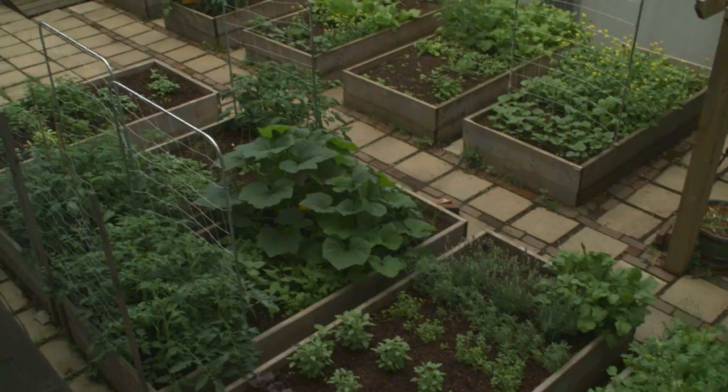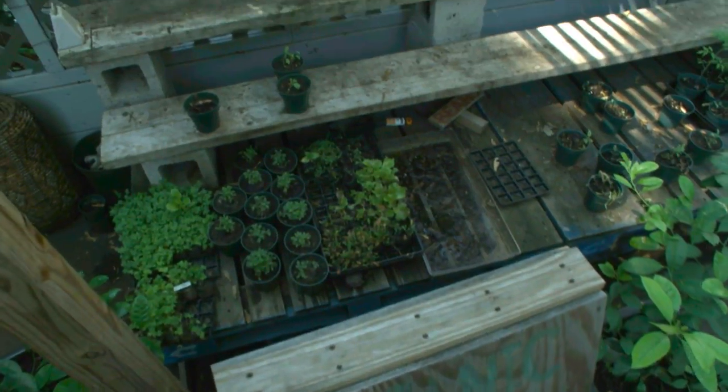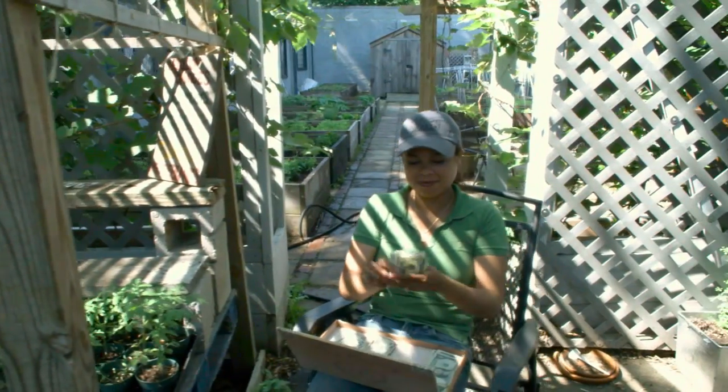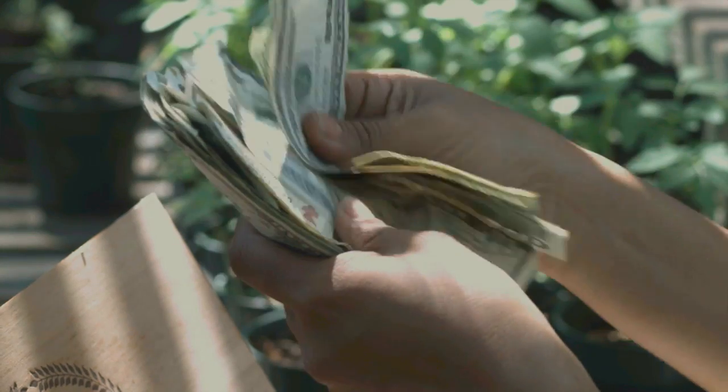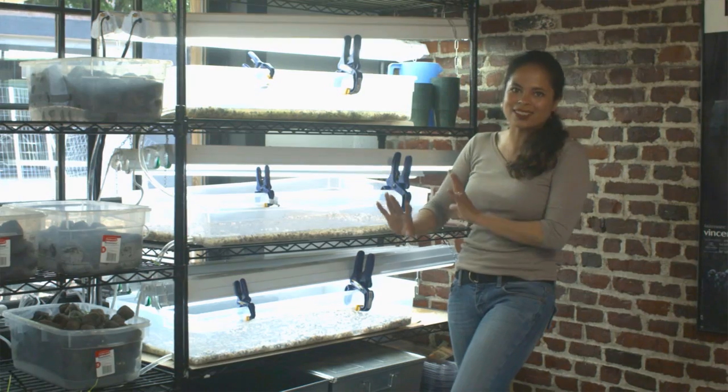Welcome to my science laboratory, where I start all of my seedlings for my main garden, my kitchen garden, and also my farm stand. In this system, I can start 700 seedlings at a time, which equals $1,400 worth of sales on my farm stand. Let me give you a whole overview of the system.